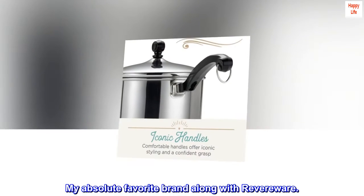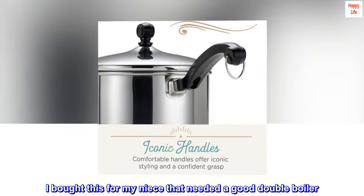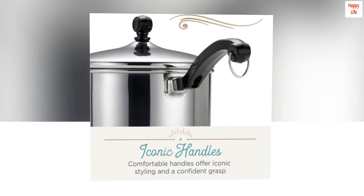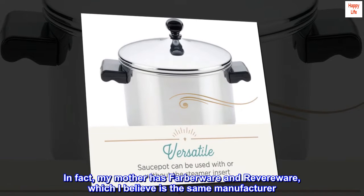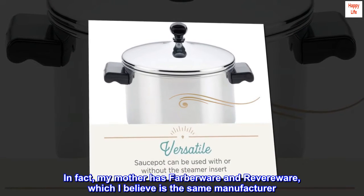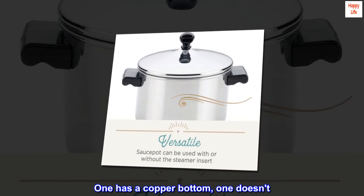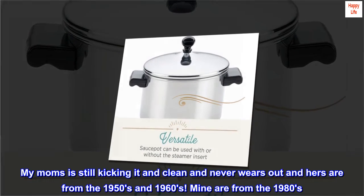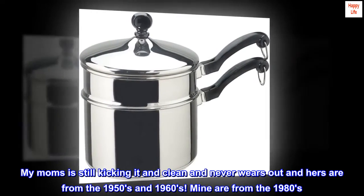My absolute favorite brand along with Revereware. I bought this for my niece who needed a good double boiler. I have had this same item for years and years. In fact, my mother has Farberware and Revereware, which I believe is the same manufacturer — one has a copper bottom, one doesn't. My mom's is still going strong, clean and never wears out, and hers are from the 1950s and 1960s.